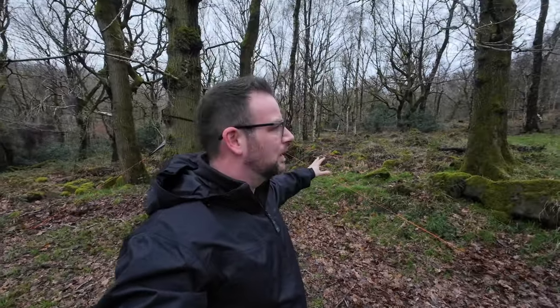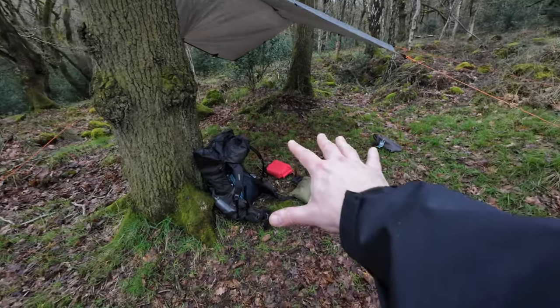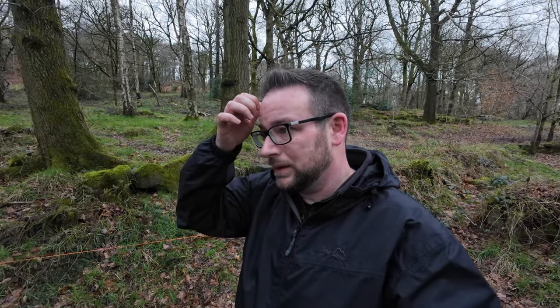So I've just had to move the tarp because my tree straps weren't long enough to reach from one side to the other, and I only brought one set out with me. It's a bit of a schoolboy error, but it's just taken me another 15 minutes to move the tarp and I've not even got the hammock up yet. I've lost a lot of height as well because there's a bit of a hill here versus where I was before, but we'll just have to try and make that work.